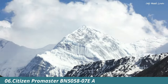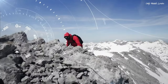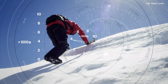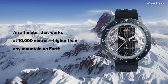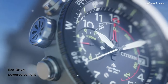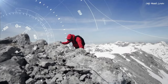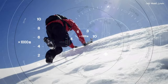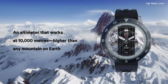Number 6. Citizen Promaster BN5000-587E Altichron Watch. Silver Tone Stainless Steel Case with a Black Rubber Strap. Bi-Directional Rotating Black Stainless Steel Bezel. Black Dial with Silver Tone Hands and Arabic Numeral Hour Markers. Dial Type Analog. Citizen Caliber EcoDrive J290 Movement. Scratch Resistant Mineral Crystal. Pull Push Crown. Solid Case Back. Round Case Shape.